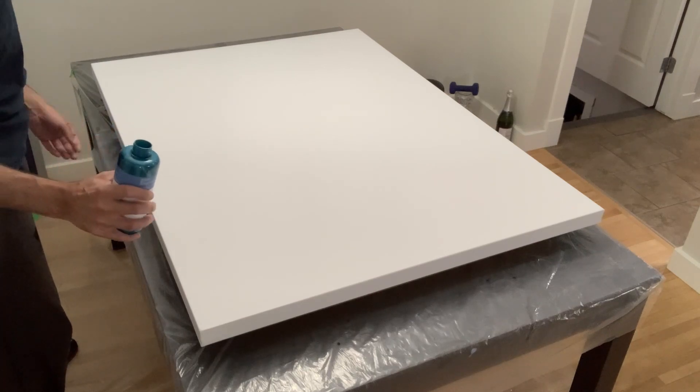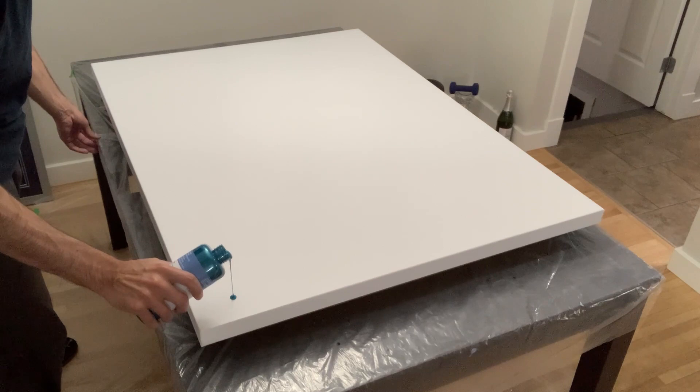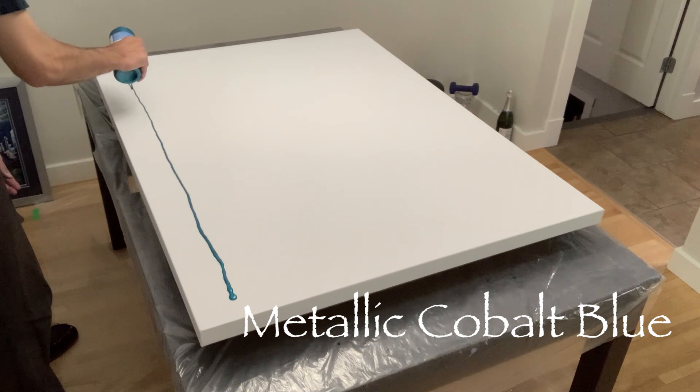Hey guys, welcome back to my channel, thanks for being here. This week I'm working on a very big canvas — it is a 36 inch by 48 inch gallery wrap canvas, and I'm working with five colors.